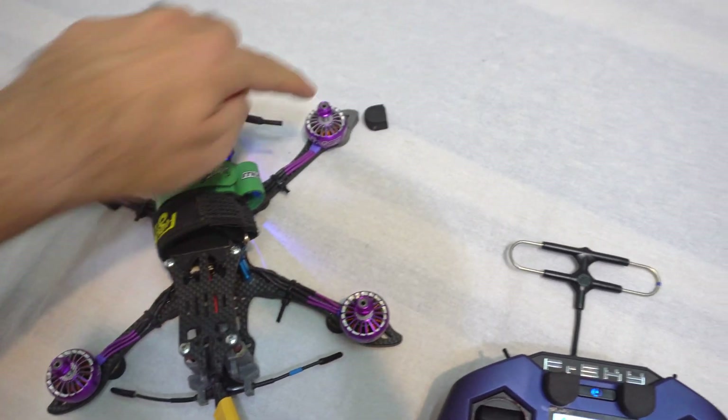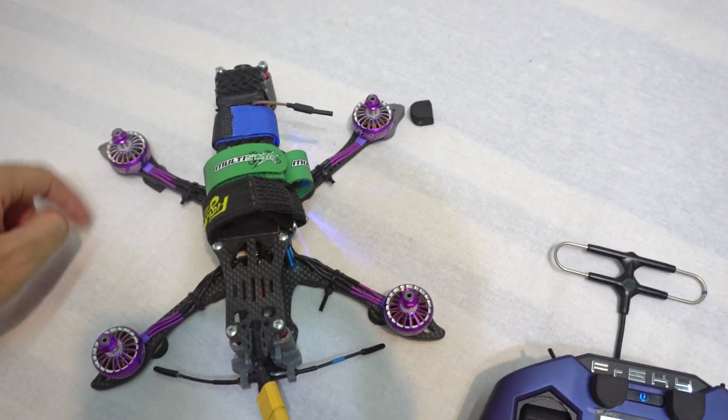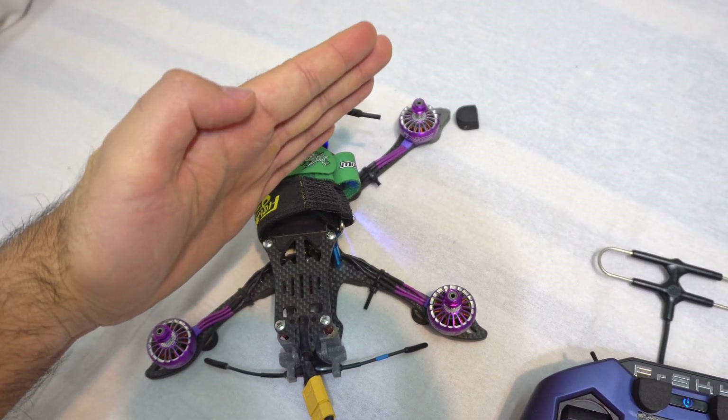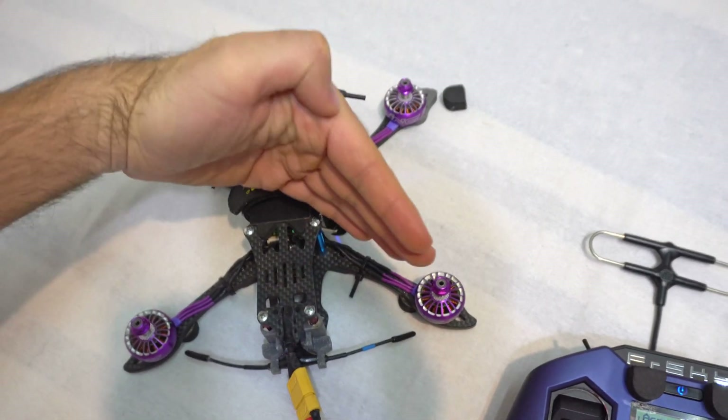Two of them have to spin to the right and the other two opposing ones have to spin to the left. So we need to invert the rotation direction of two motors — either these two or those two.